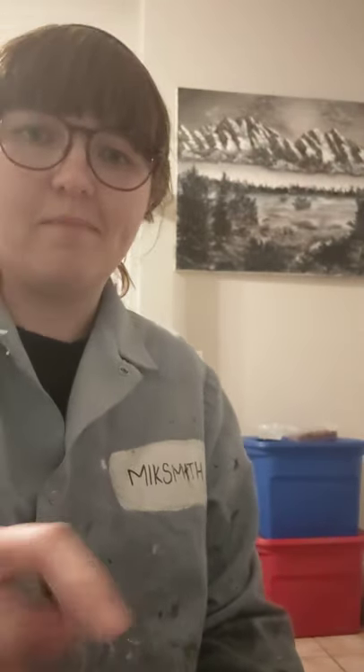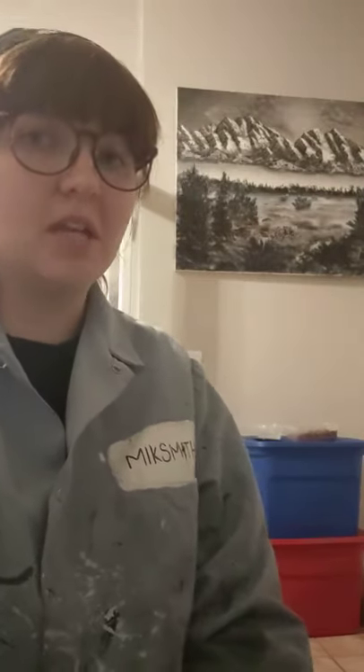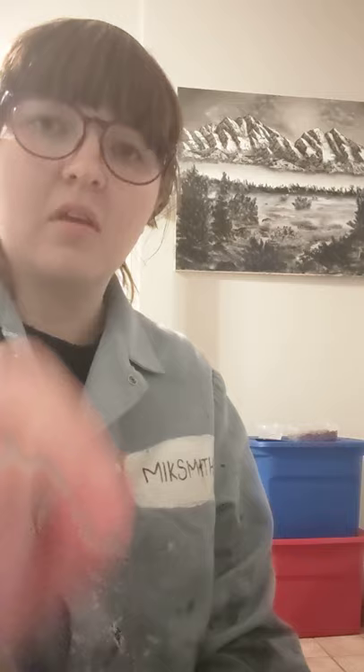First of all, I want to say that I am NOT a professional. I have been painting a lot, but I don't consider myself an expert — I'm still learning. Everything I'm going to share with you today is just what has worked for me in the past.